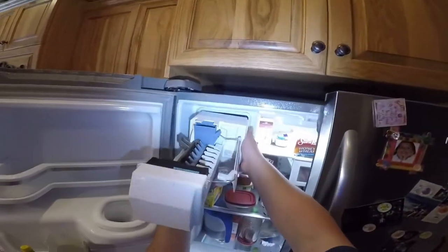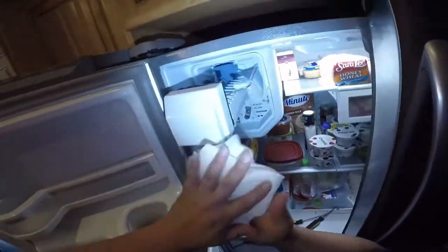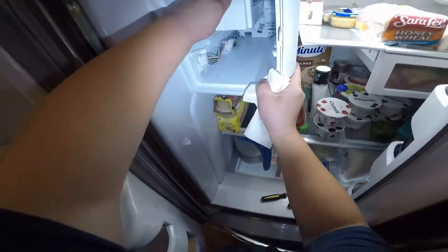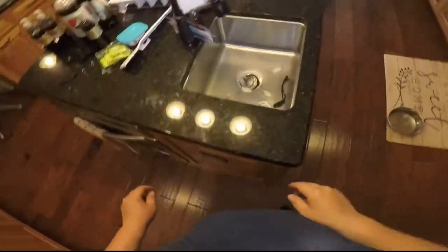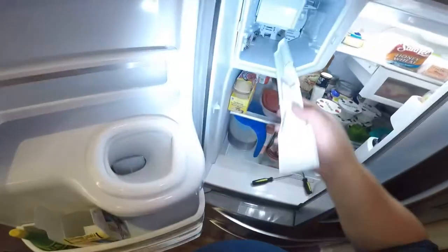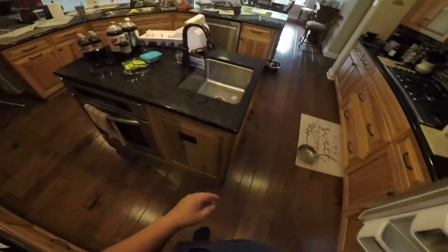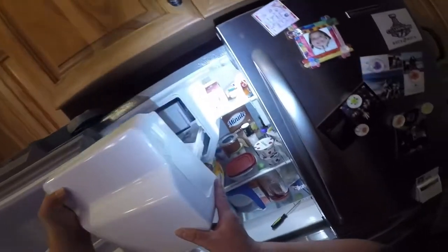Pretty simple. Now go ahead and put the ice maker housing back in place. Clean up any mess and push it all the way in until you hear it click into place — that means you've got it all the way in. There's another click for the harness. This is the last piece, which is the cover for the wiring — put it against the opening and push it back until you hear that click again.